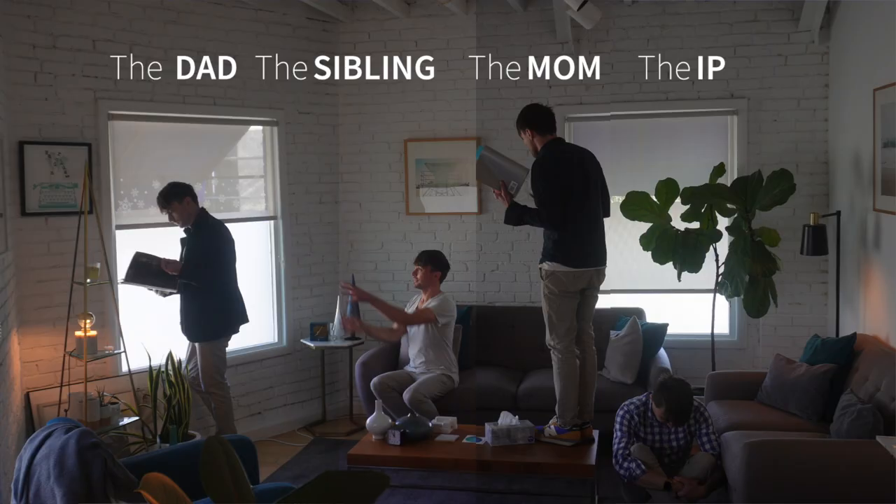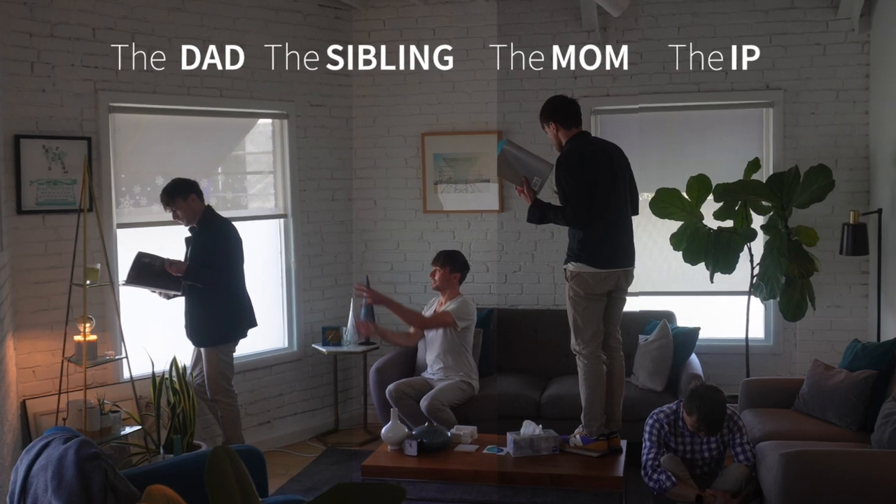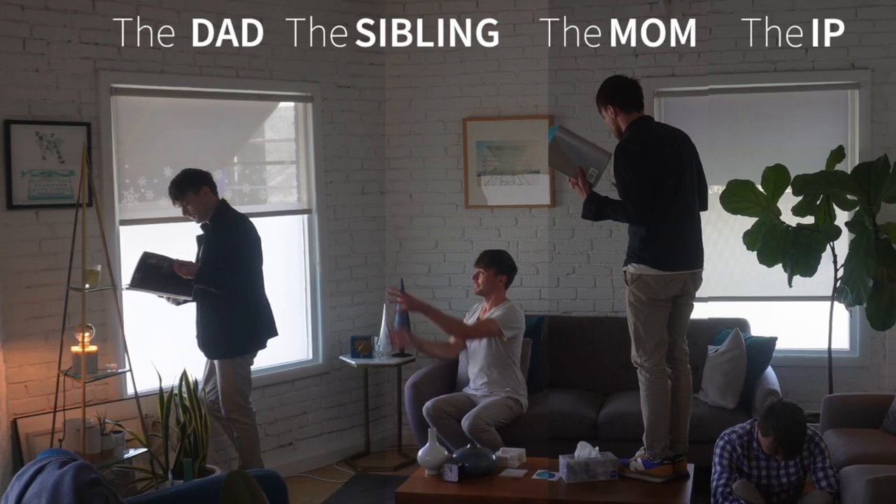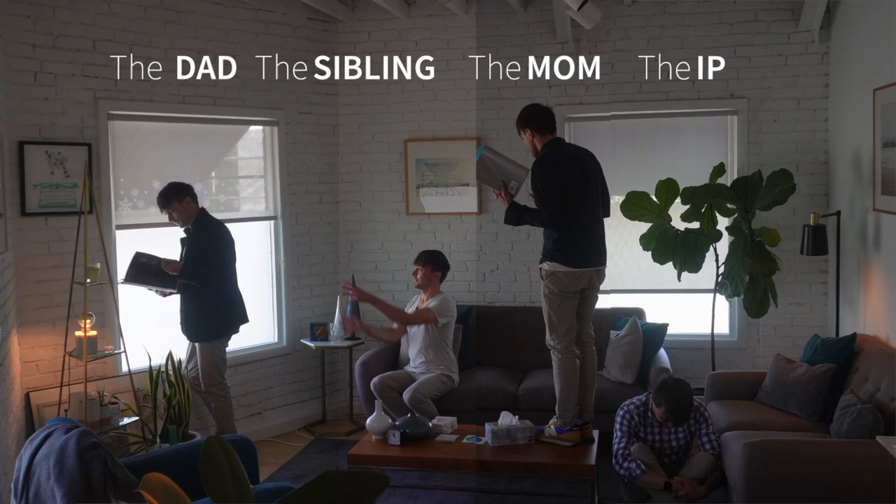I might offer the reframe that the sibling here is trying to get mom and dad closer — literally calling dad in by not doing homework, which also draws mom to that person. This happens a lot in family therapy: the IP literally brings mom and dad together for at least an hour in a session.